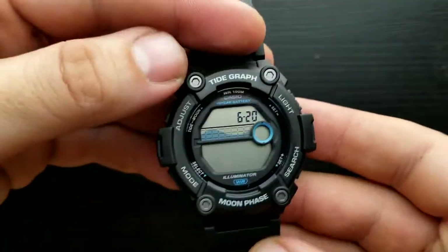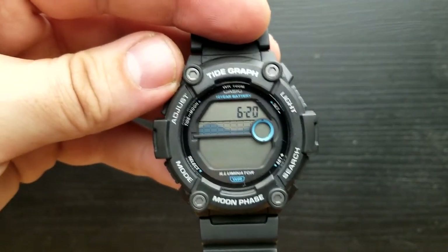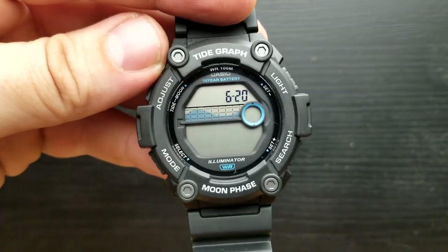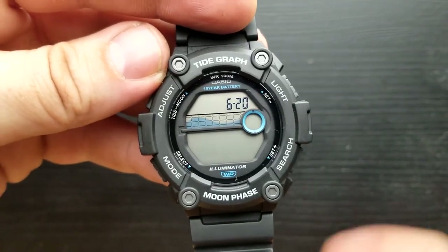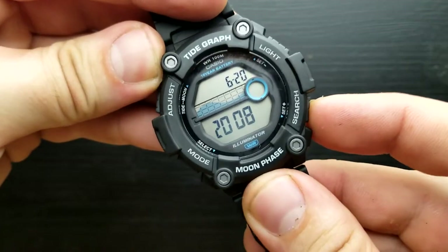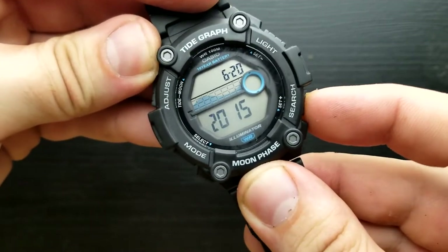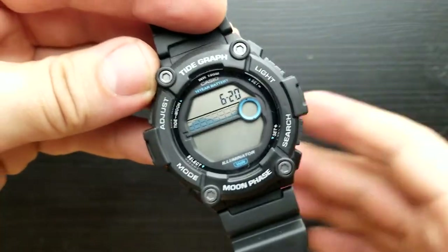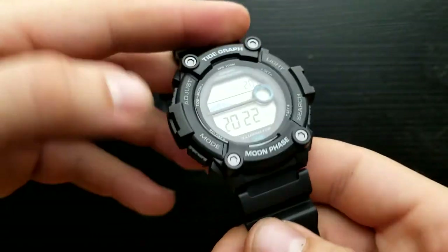Press the mode button once again and we are in the position of setting our year value. It's flashing 2005 and you can shuffle it up or down by pressing the light or search button. I'm going to get it to 2022, which is the current year, and once done I'll press the mode button.